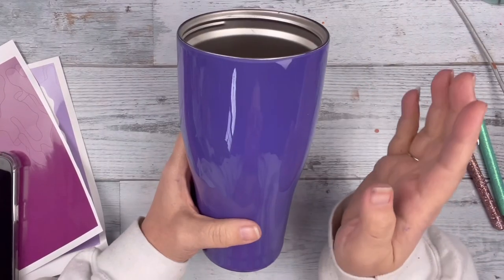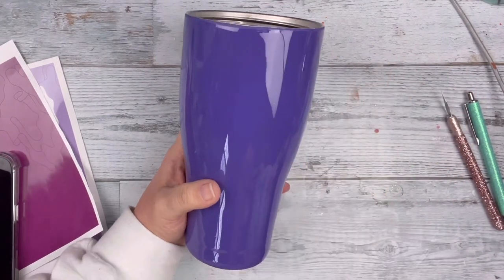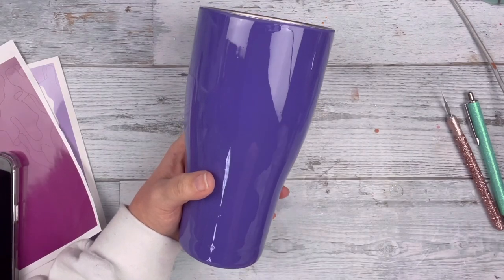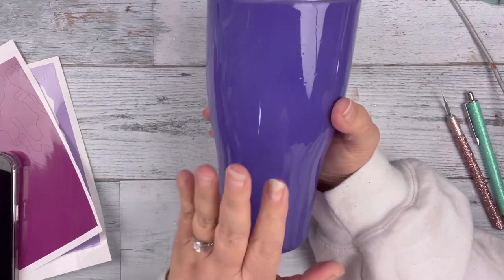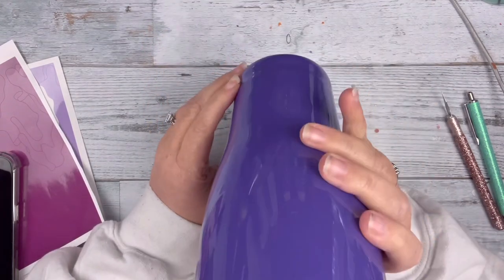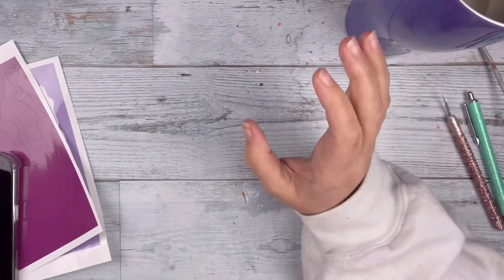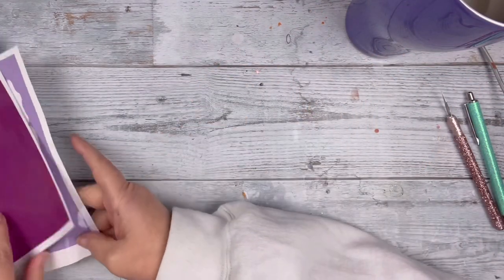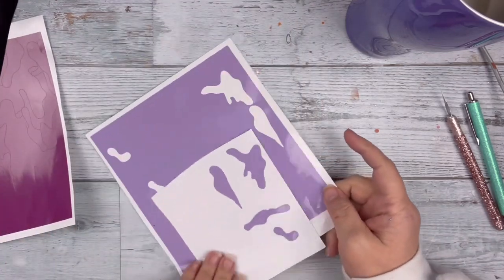Starting with a 30 ounce curve tumbler duo from the Stainless Steel Depot. I went ahead and spray painted it and put one layer of epoxy. The spray paint I used was grape from Rust-Oleum. I gave it one coat of epoxy so that when I lay down the vinyl, it won't pull up my paint.